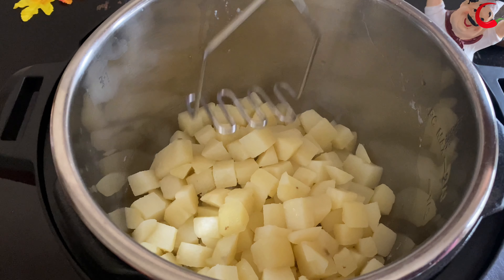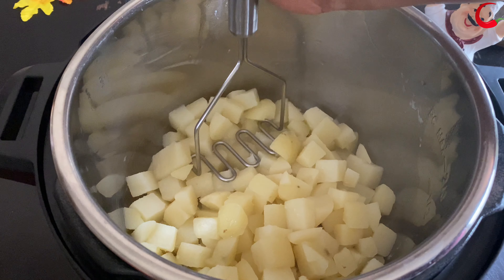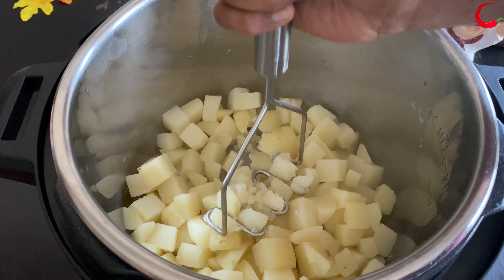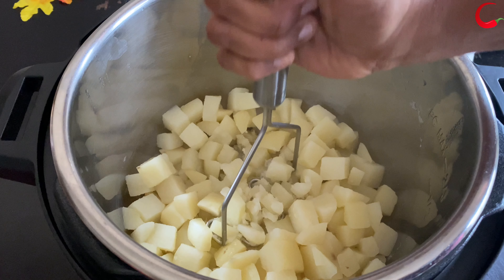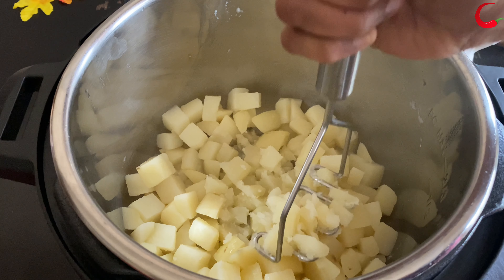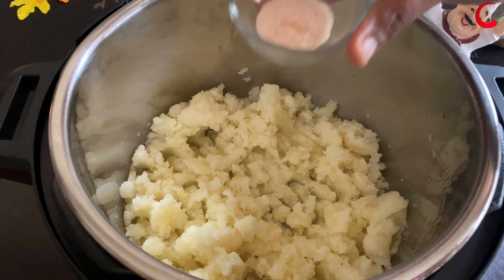Use a potato masher or electric hand mixer to mash the potatoes, but really you can use any method you prefer. They don't have to be perfect at this point — coarsely mash up the potatoes. Make sure to mash the potatoes right away while they are hot. This helps to prevent the potatoes from turning gummy.